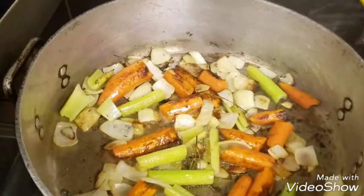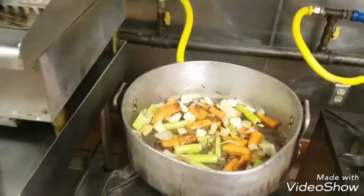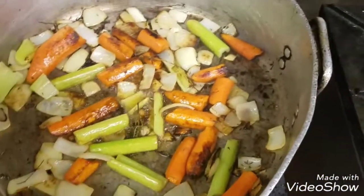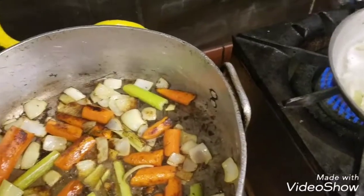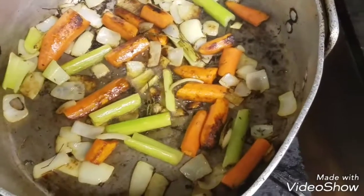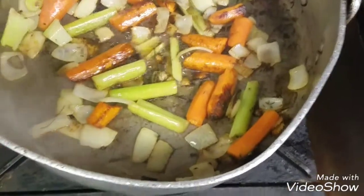Today we're making some brown gravy. We get a little char on the vegetables — carrots, thyme, celery, and onion. At this point we're going to add some red wine, which will help build flavor, deglaze the pan, and make our gravy browner. It's a multi-faceted process here.